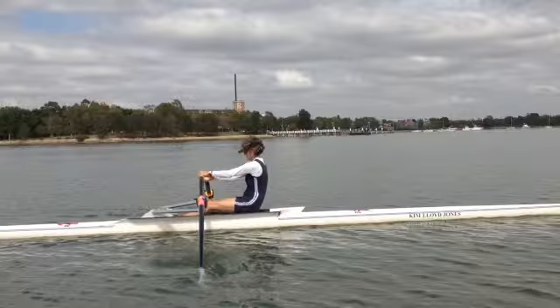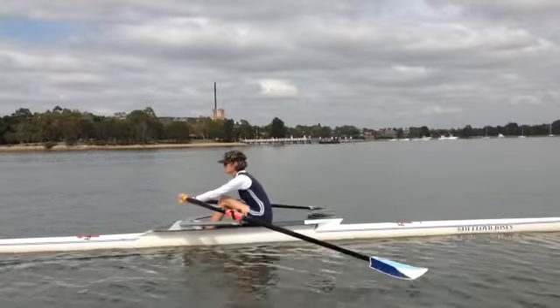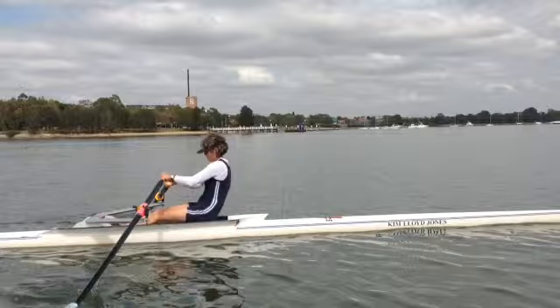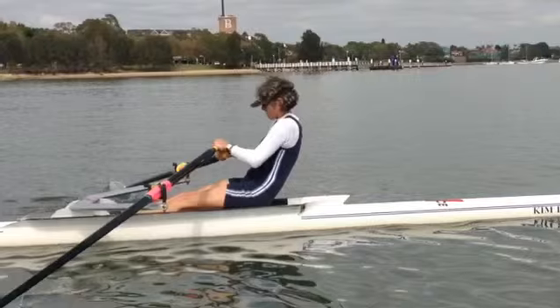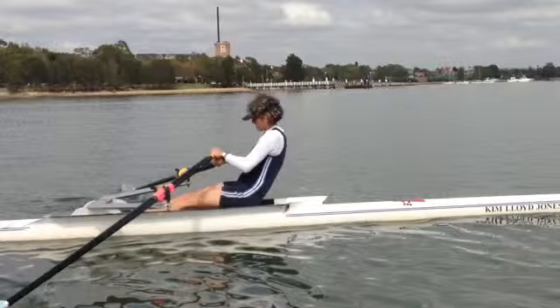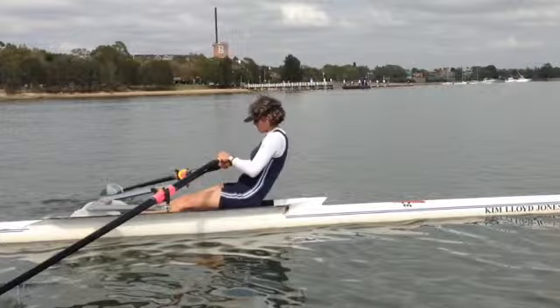Now I want to show you the next points. We'll take one more stroke forward and good rock over, good control. Now watch here. We're coming through and we're washing out. I'm a bit too close to show you here. Let's see if we can show you. There you can see the oar coming out and if you watch, we've still got a fair bit of room here.